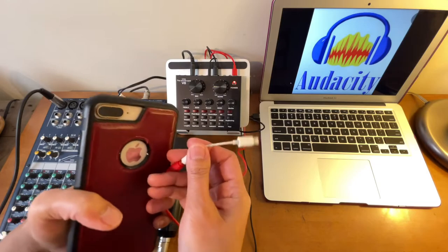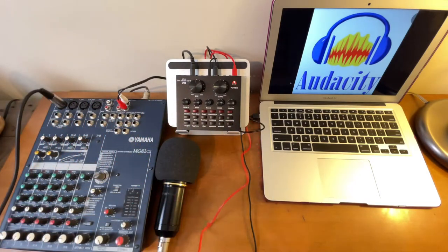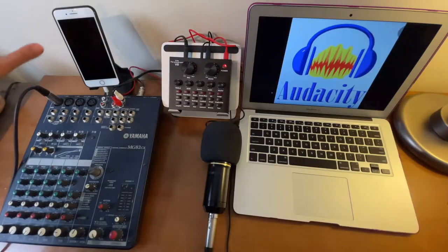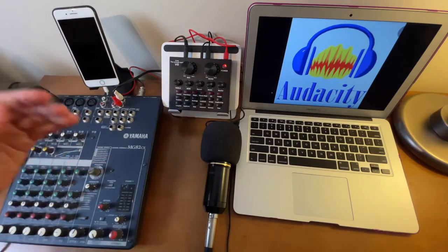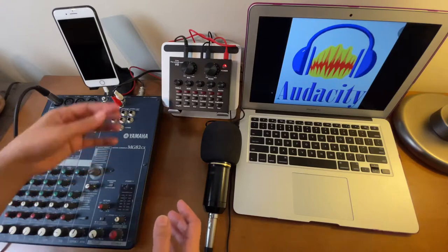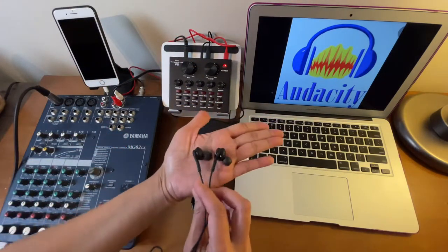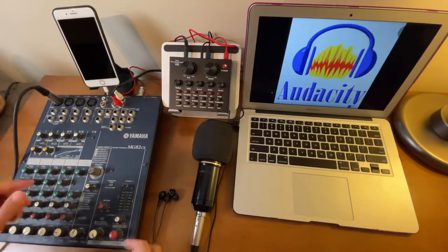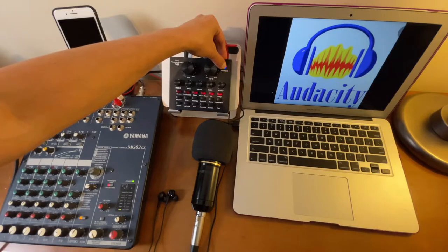I'll connect the lightning adapter right there. This secondary device is just for me to record what I'm doing so I can share whatever I'm hearing through the headset. Now I'm going to turn on the mixer and the V8 sound card.